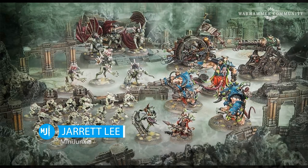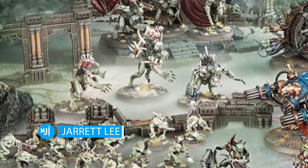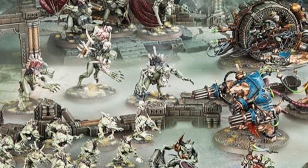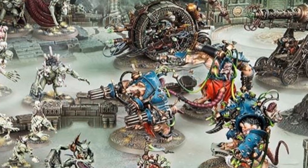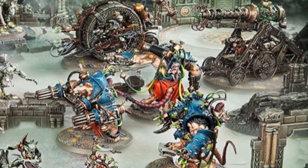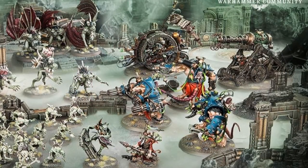Hey everyone, welcome back to Mini Junkie. My name is Jarrett. I'm not appearing on camera in this one, as I am becoming self-conscious about my double chin, but I also thought I would just jump right into things fairly quickly. The new Carrion Empire set is out and I thought I'd jump in and do a speed painting video.